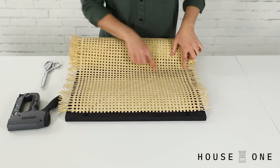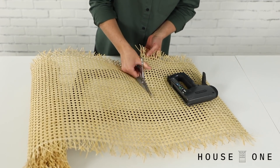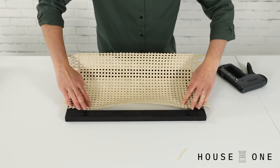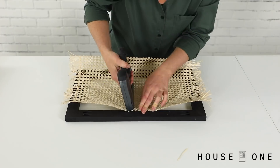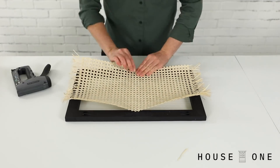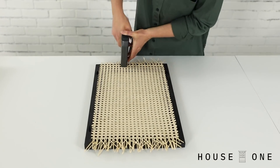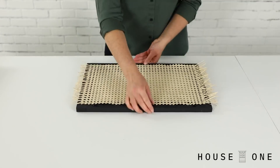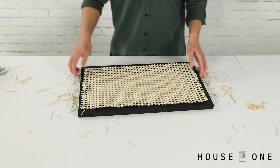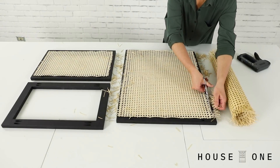Once the paint was dry, it was time to install the cane. Using scissors, I cut the roll of open mesh cane to a length of about 1 inch longer than the height of the drawer front. Repeat to size the panel for the second drawer front and door, leaving the full width of the panel. Center the panel, and then use a hand stapler and 3/8 inch staples to secure the edges along the back side of each frame. If it seems too difficult to pull the cane taut, you can soak the panels in water for 30 minutes before attaching, so that they cinch up a bit tighter once dry. Once the panel is stapled in place, trim the excess with scissors.